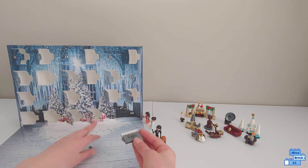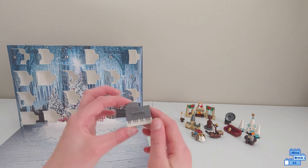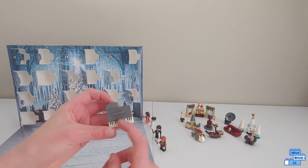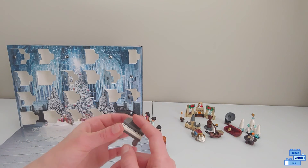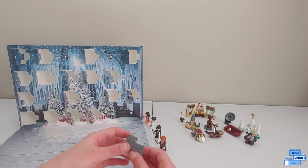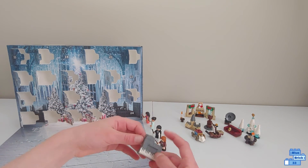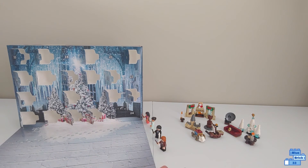So here's our piano. And that's pretty much it. It has some legs, keys, and then a place to put some music. I'm guessing there is music in one of the things that are left to open, but we'll have to see.